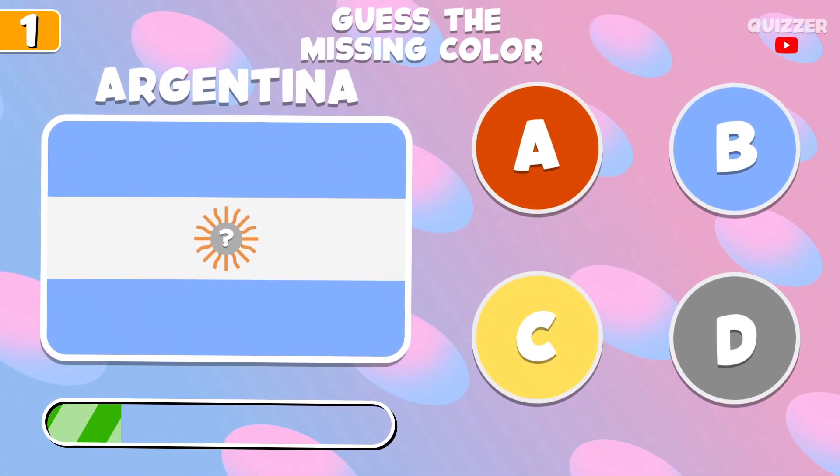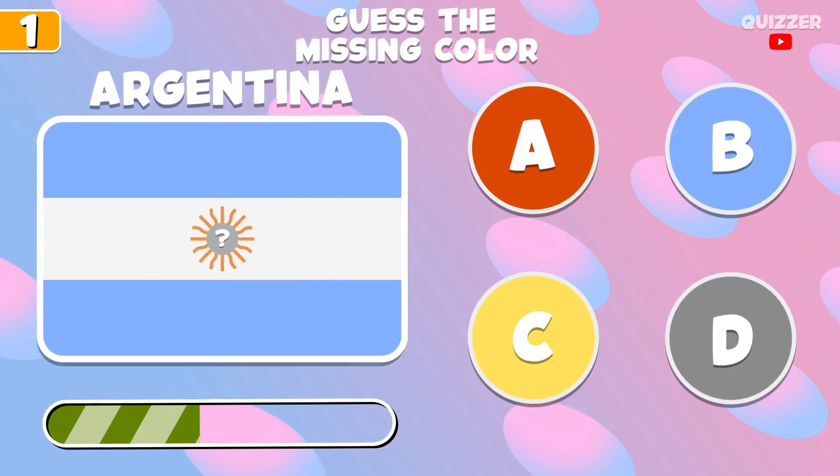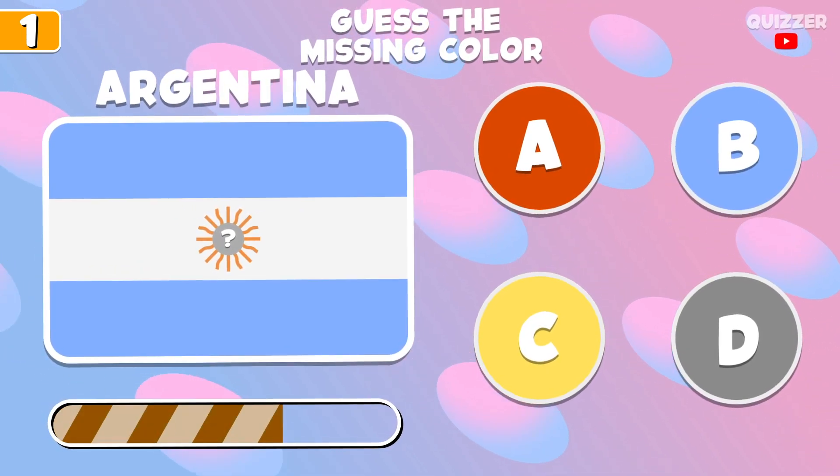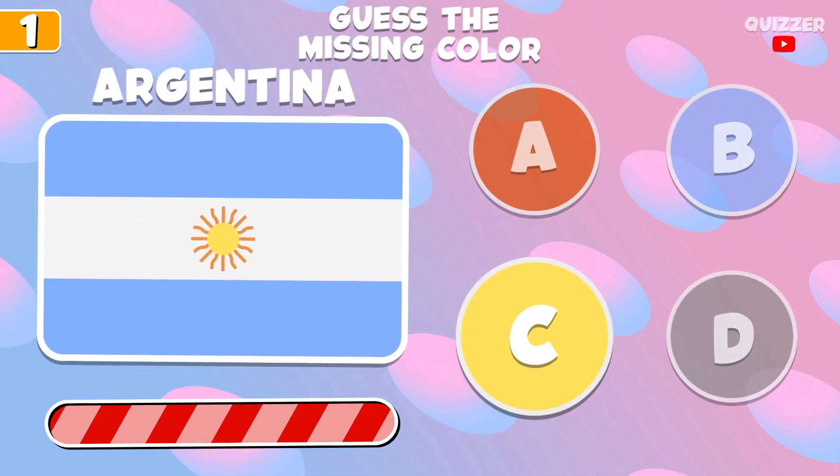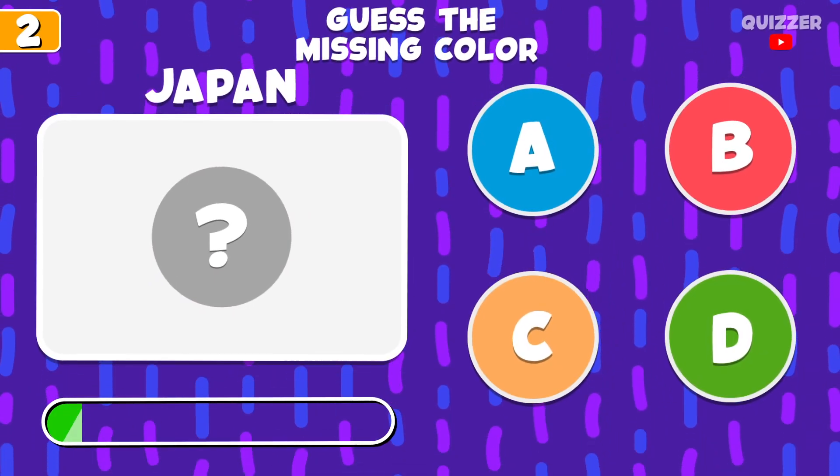Try to guess this color. What is this color?